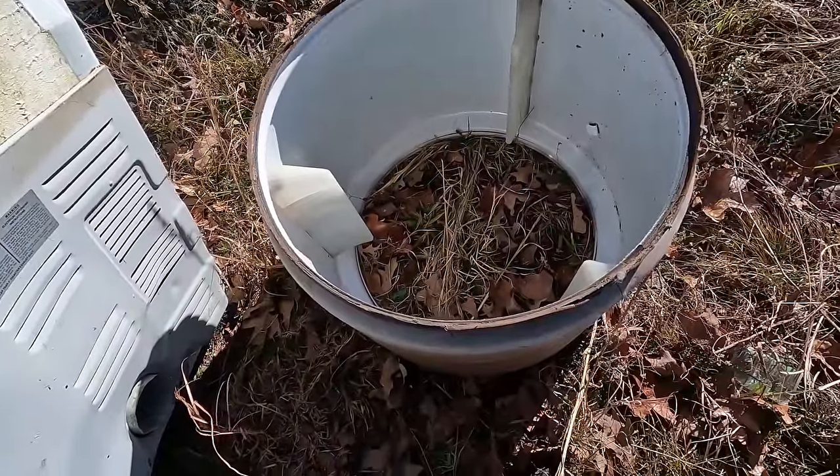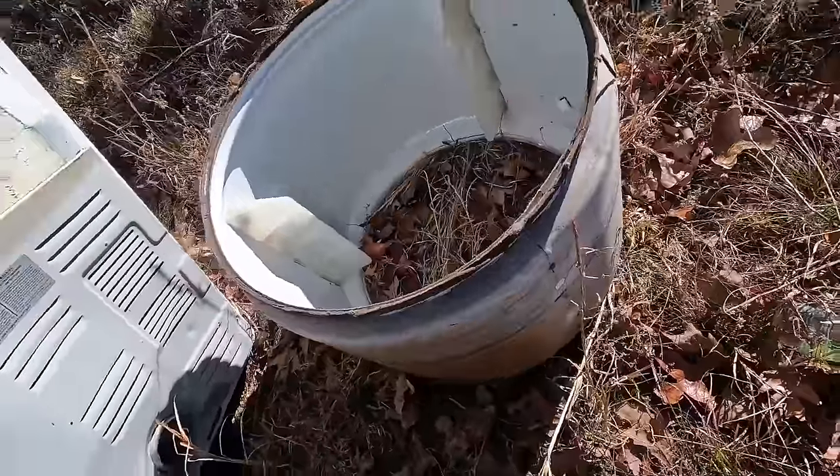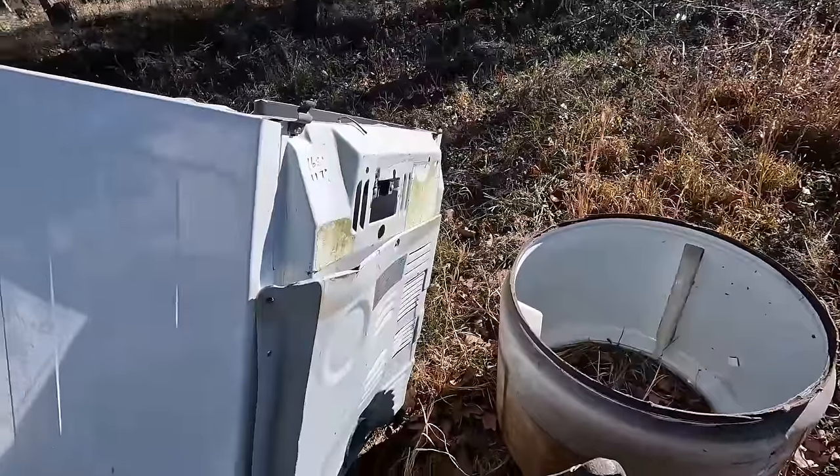I'm gonna keep that barrel around. Get those plastic things off there — looks like they're just a couple of screws. All right, I gotta get to work to hang sheetrock, man. I don't have all day to play around for a dollar sixteen!